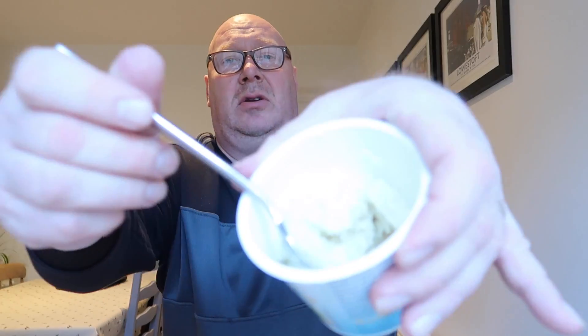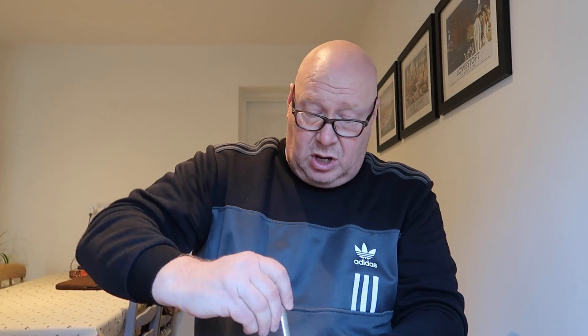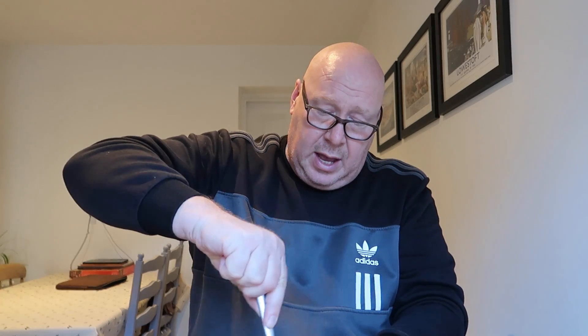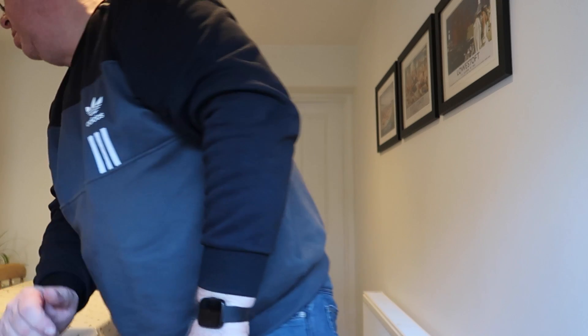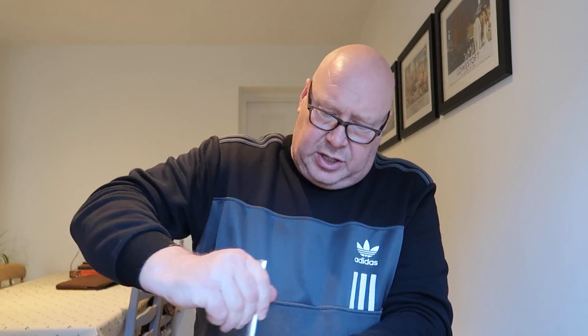That's it, look, and there it is. For the visually impaired, I'm holding it up to the camera, and it is mixed in. Just make sure you get all around the rim. If we've got any herbs — we're out. I'll put some garlic granules in it, just to give it a little bit of something. So give that a good mix in.